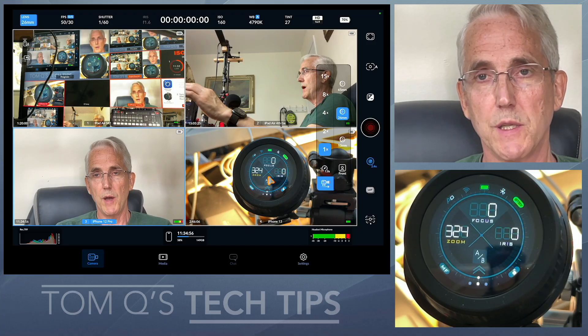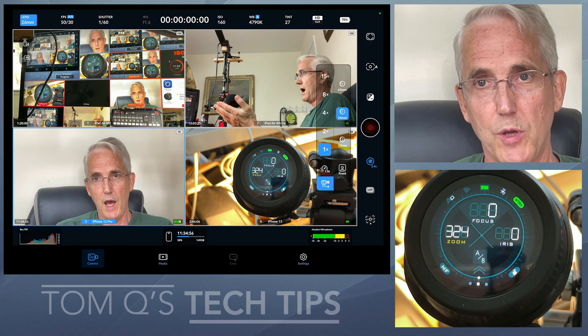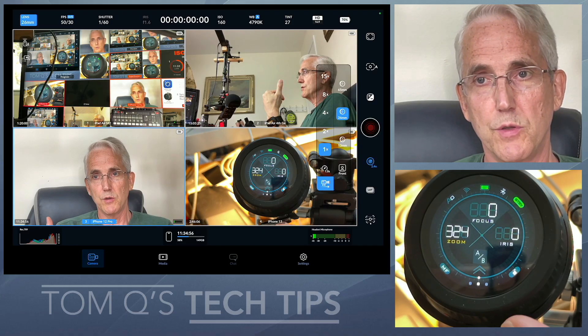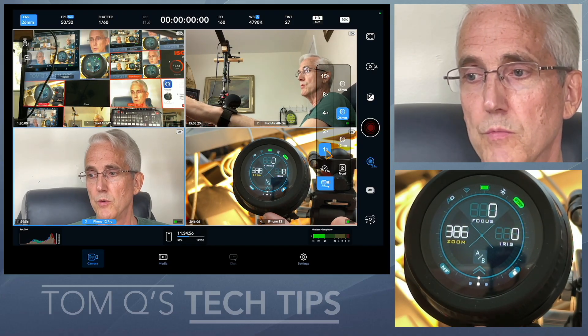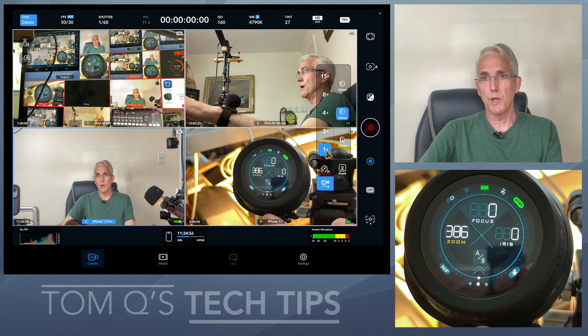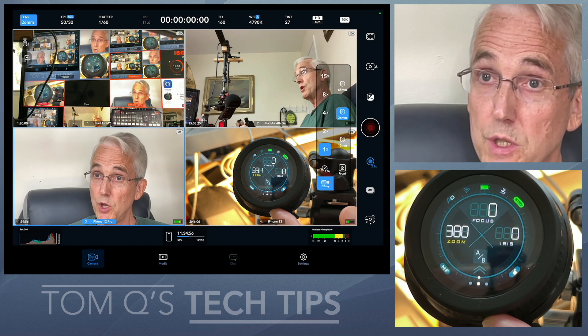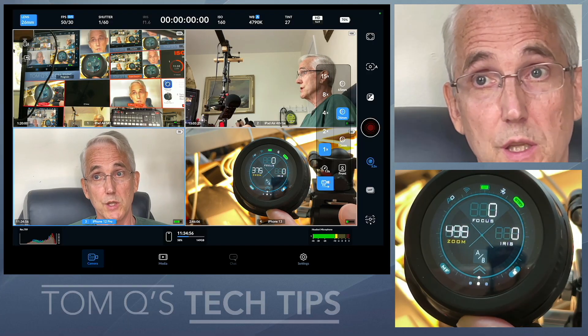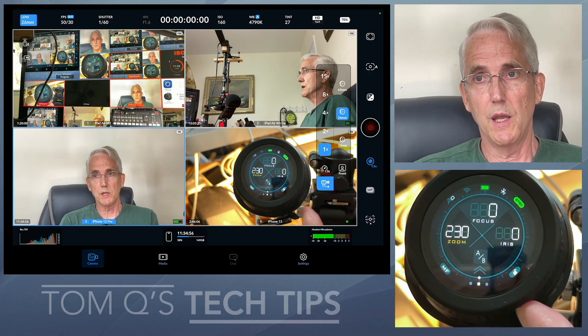The Nucleus Nano 2 still thinks it's zoomed in at the higher level. So if I touch this, it jerks back to that place where it was before I tinkered with the Blackmagic camera app. What I'm asking is: could the Blackmagic camera app send feedback to the Nucleus Nano 2 when you do any tinkering with the zoom in the app, so that next time you touch it, it doesn't jerk like that?